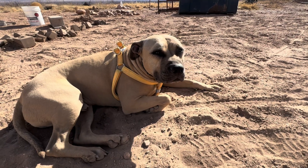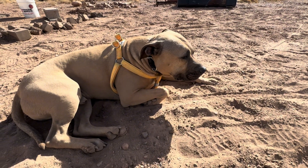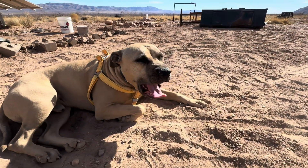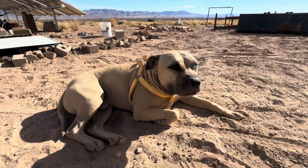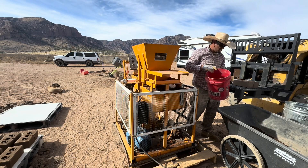Chico, do you have something to say? Life is good! You're gonna take a bath today, right? Chico, do you have something to say? Life is good and dryer!